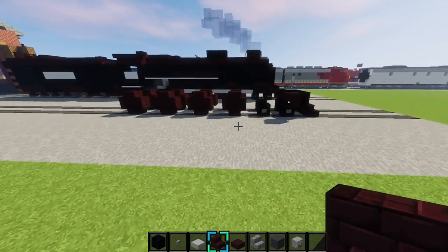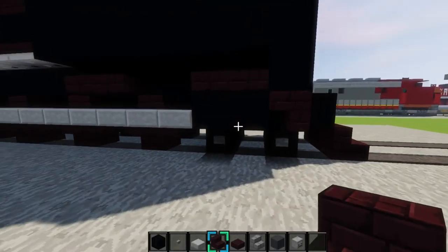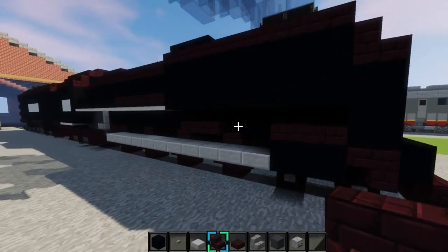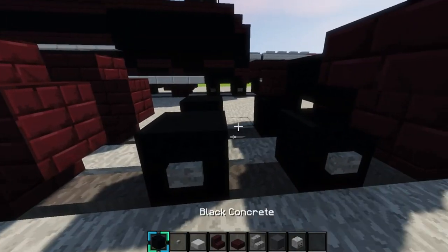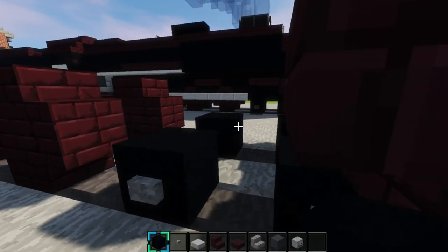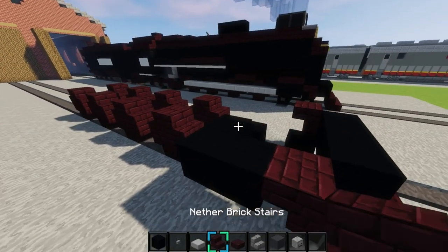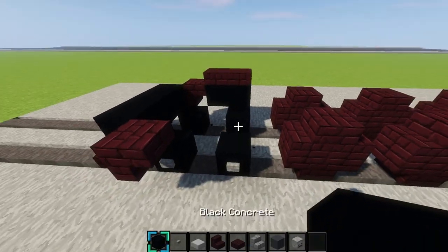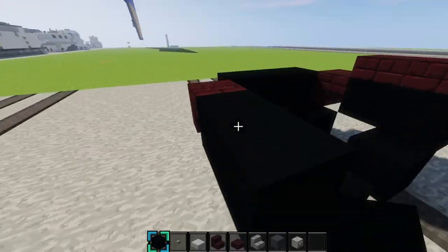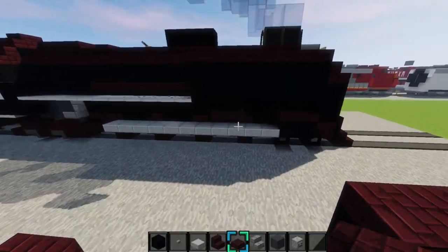All righty. So next we'll make the thing right here — I'm not quite sure what it's called, but it has the pistons coming out of it, so you can correct me on that, whatever it's called. So what you'll do is you'll get two black concrete, make them come out like that, and then place the nether brick slab on top. Same on this side, just like that.